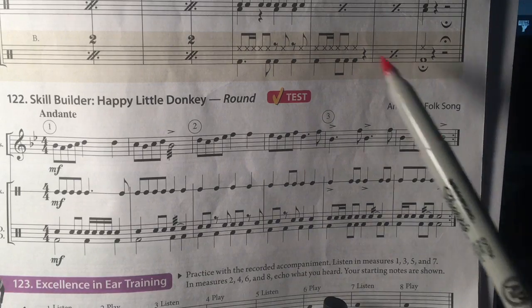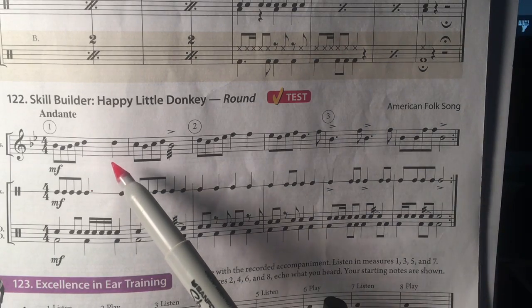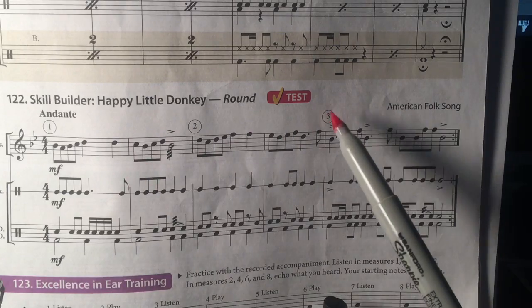When you get to the end, you go back and repeat, and the last person playing should be number three.